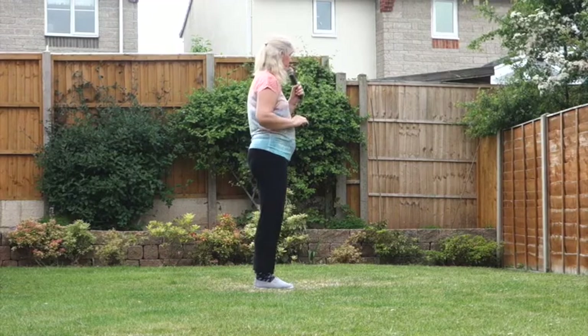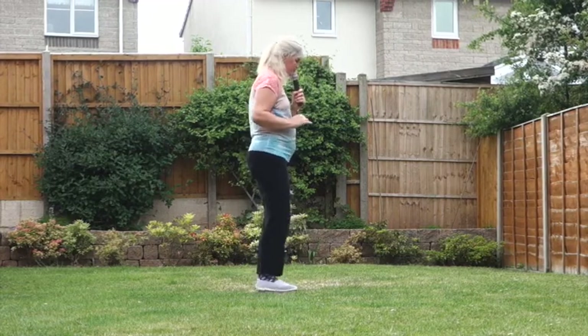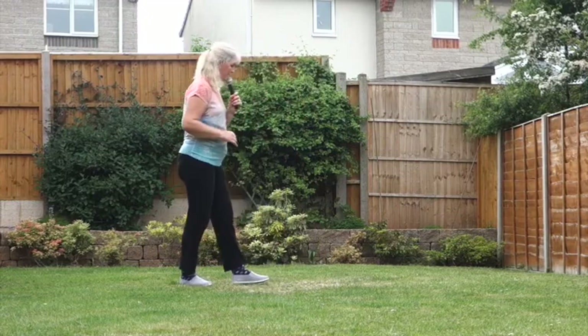Let's just do that last little bit. Chassé off to the right: 7, 8 — chassé, turn, chassé, back, rock. Chassé, turn, chassé, back, rock.